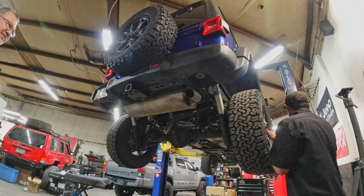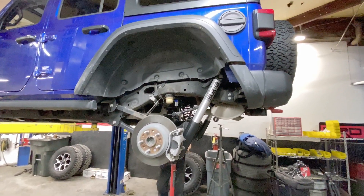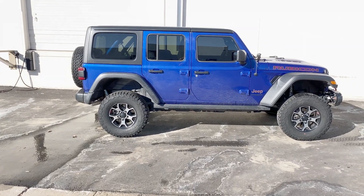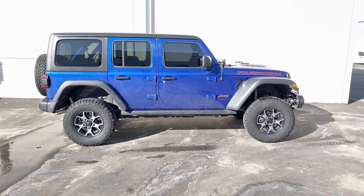The rear goes together in about a third of the time that the front does, so if you're doing this yourself, whatever time the front took you, it's going to take a whole lot less time on the back. The shocks look fantastic, the lift is good — it just looks a little silly with the stock tires, but that's being changed on Monday.